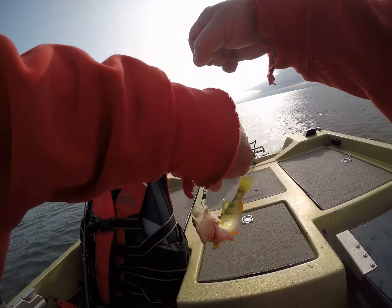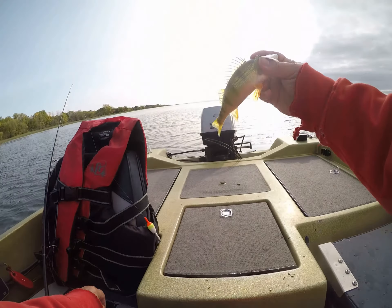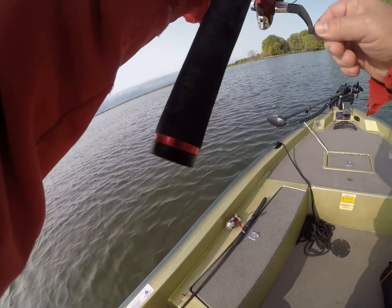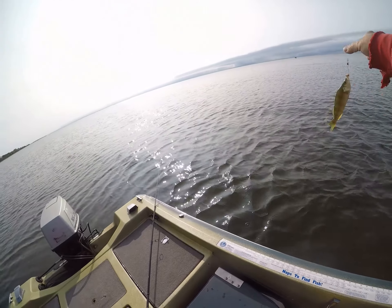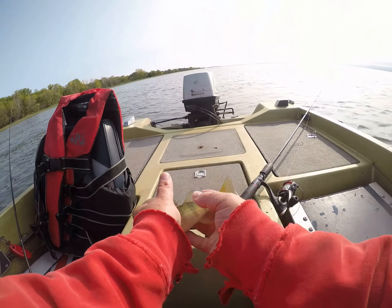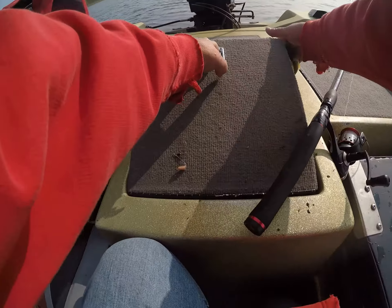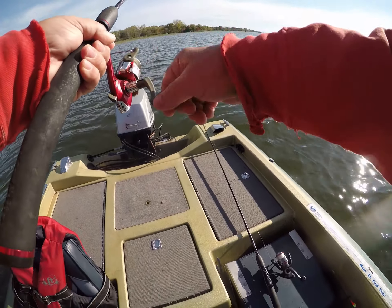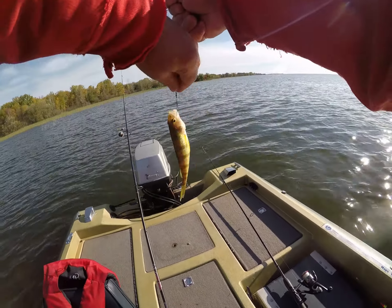Another keeper! Yes! Nice. Another little one — thank you again.